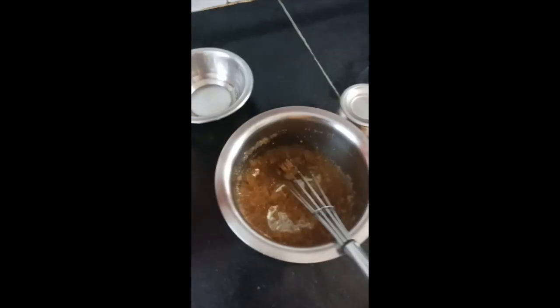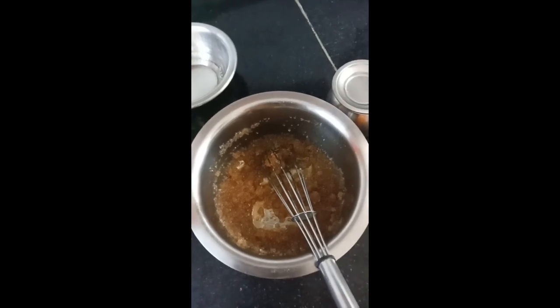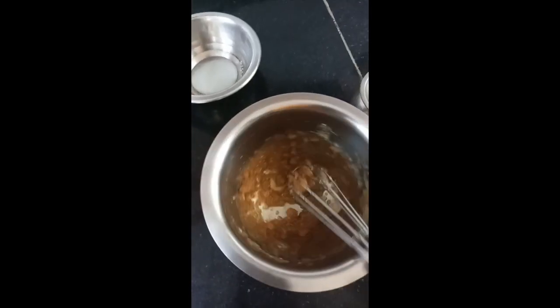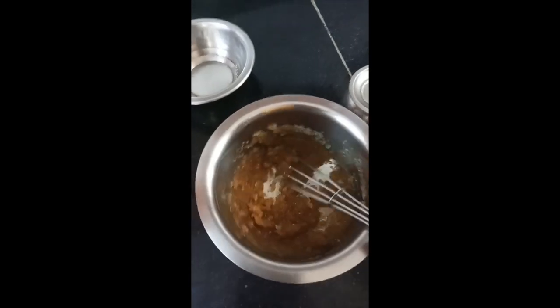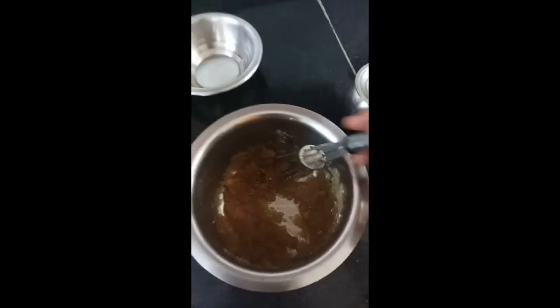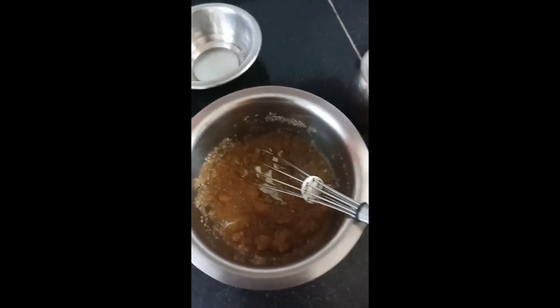You can use cream, milk, or condensed milk. You can also use butter instead of ghee. Since I don't have cream, I will be using milk. As you can see where I have stirred, it is getting a little lighter in colour.